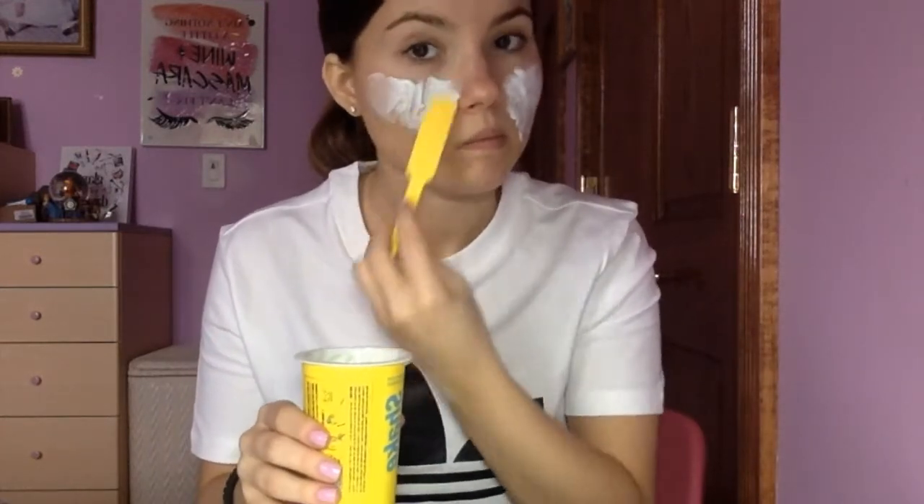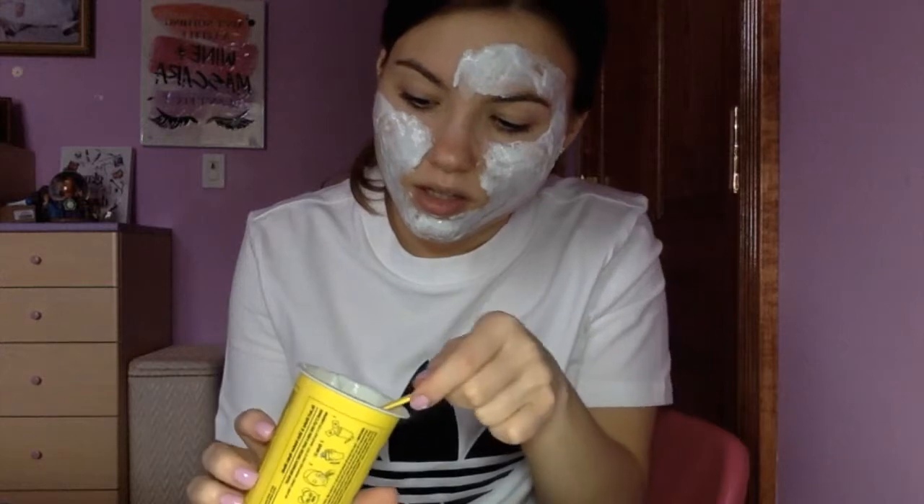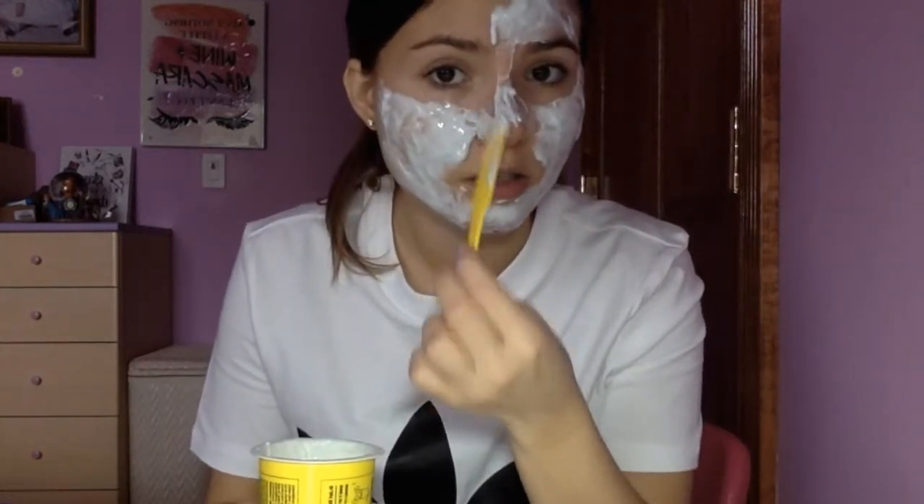Now we just apply this and leave it for 15 to 20 minutes, and then it just dries up and you peel it off. It feels cooling, it feels good. I've heard a lot of reviews that you have to work fast because it gets rubbery really easily. You can definitely feel like it's the hydrogel type of thing — it's not like a regular mask that you wash off with water. It feels like legit rubber.